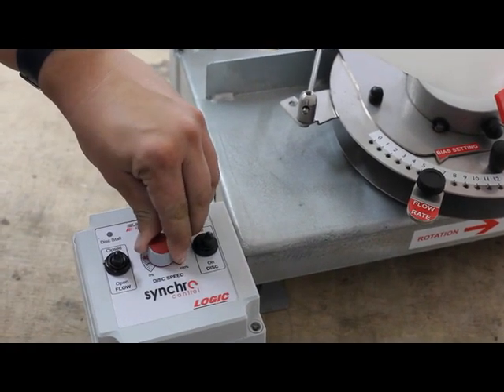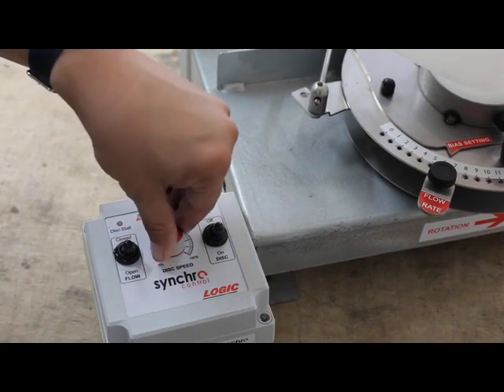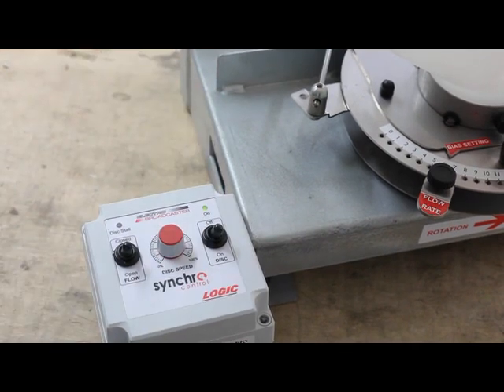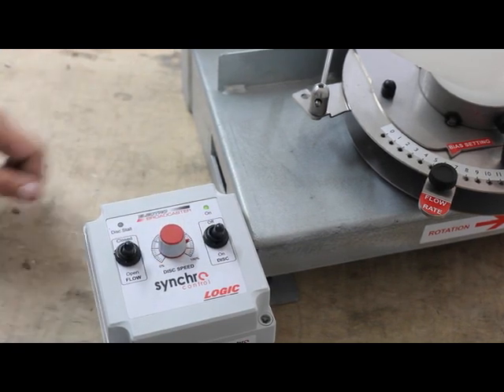Here we show the motor being increased to approximately 40%, now at 60%, up to 80%, and finally at 100% full speed.